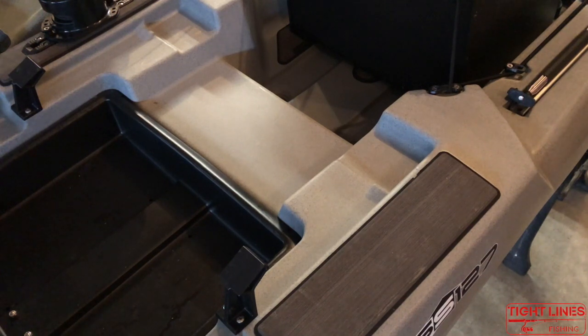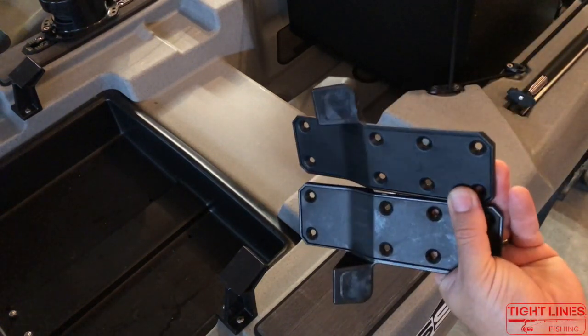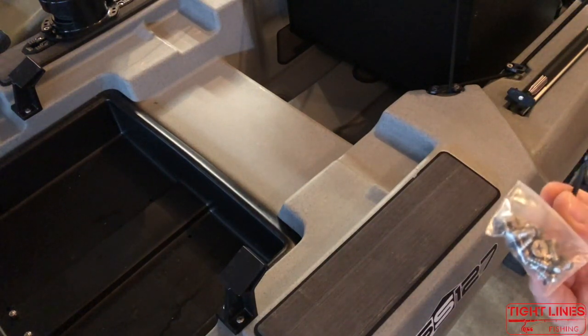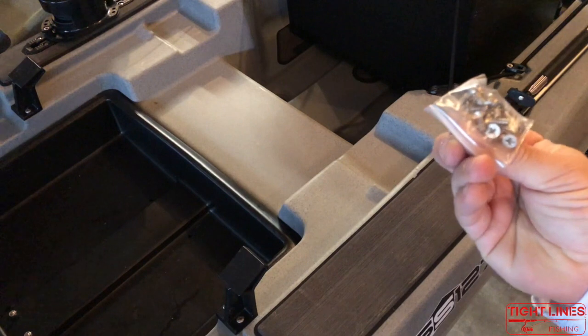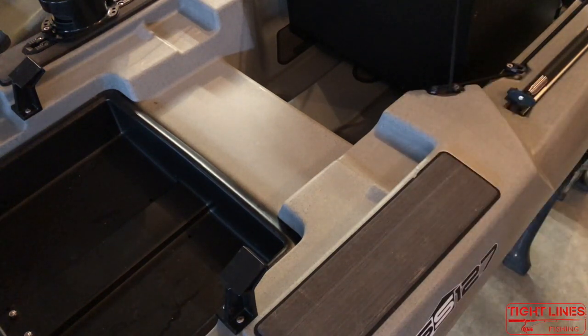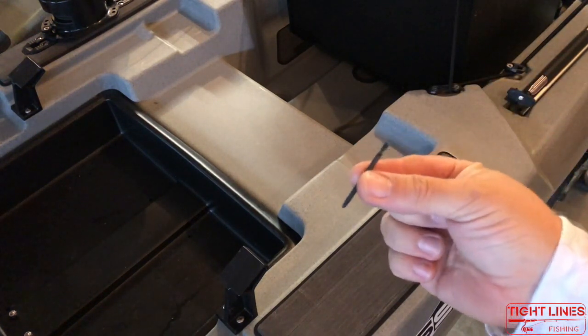First thing you gotta do is remove the seat. After you get your seat removed, I suggest unpacking the contents of your package and making sure you have everything. You should have a pair of wear pads — the left and right side — and they'll send a bag of stainless steel screws, which are what you're going to use to mount the wear pad down to the kayak.